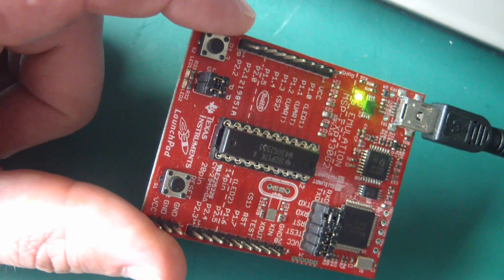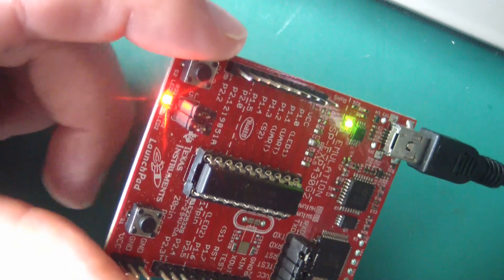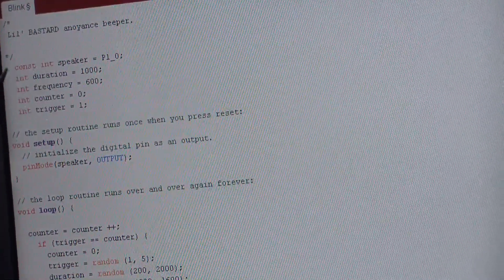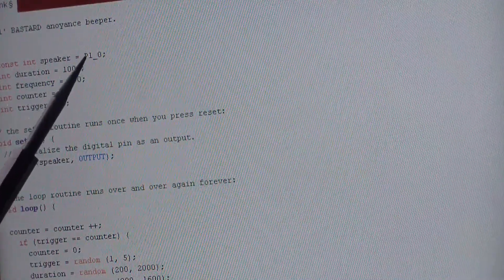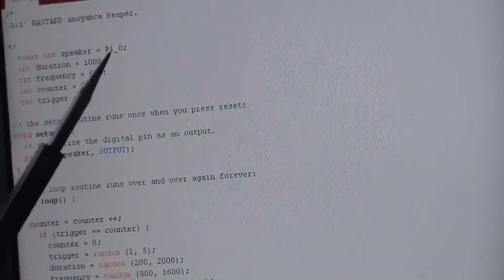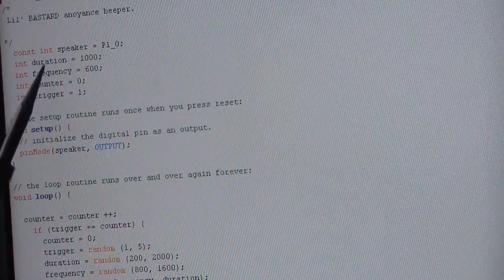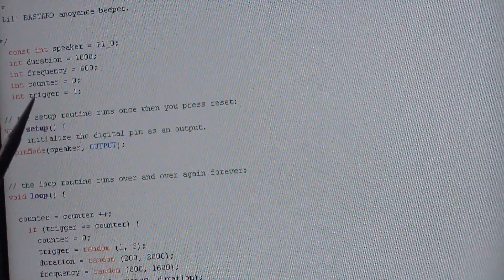Now we're going to program her. I got that code all written — or rather bodged together. What it's doing is on random intervals, it's making this pin go high, which turns on that LED. We're going to change the pin and it's going to make a square wave. So here's the code — Little Bastard Annoyance Beeper. We set the pin for the speaker to this particular pin. You'll notice the nomenclature is different than in the Arduino IDE — you have to have that underscore. That is a pitfall for newbies that took me days of pulling my hair out to figure out. Then we set a variable for duration and give it a value of 1000, we set the frequency of the tone, a counter value, and a trigger value.